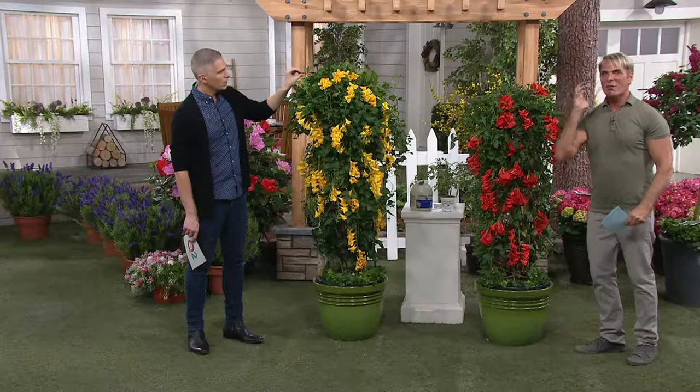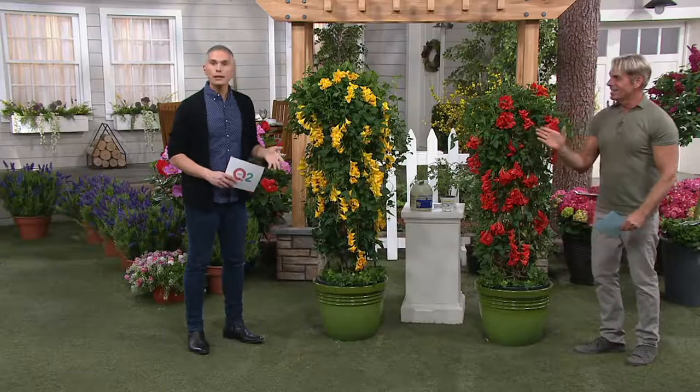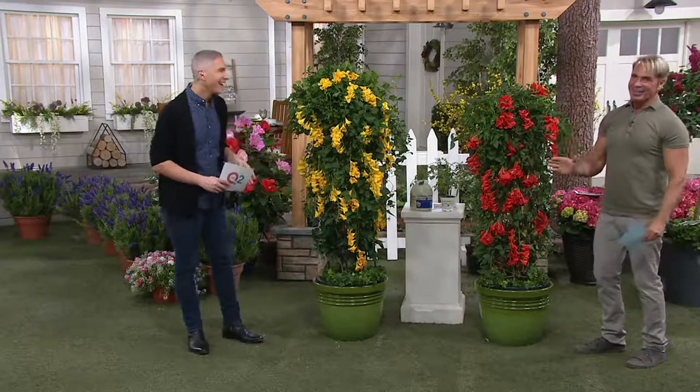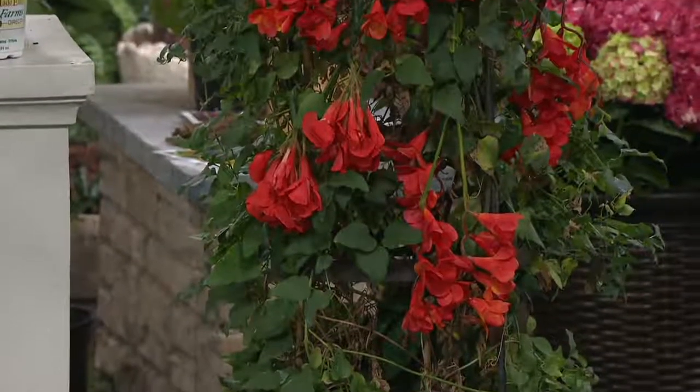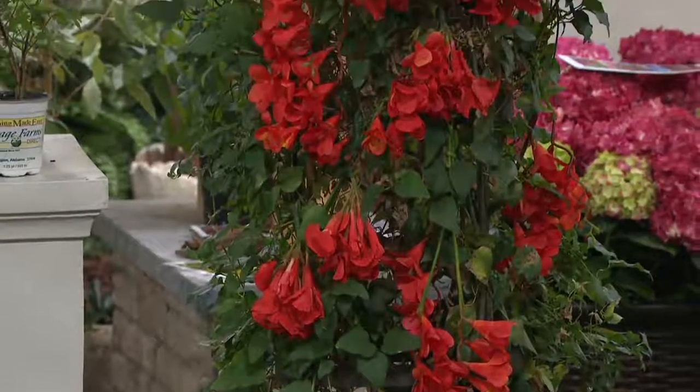Keep this in mind: only six feet tall, and I can't stress that enough because I want things that behave themselves. I mean, I even behave these days. These are beautiful whether you plant them together or separately, because it's not a choice — you're getting both of these.